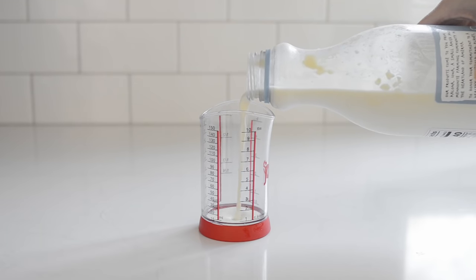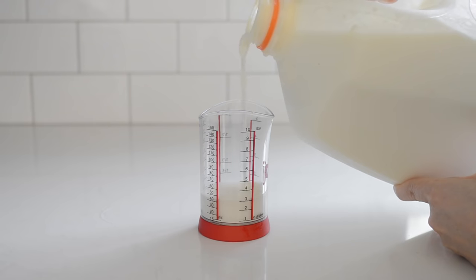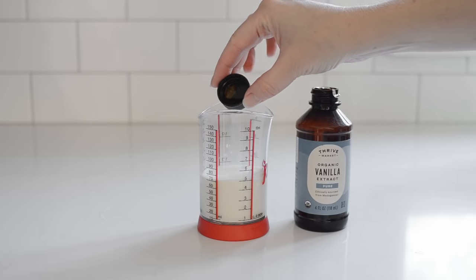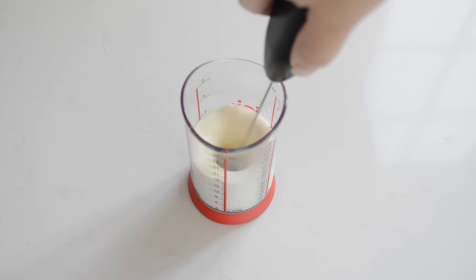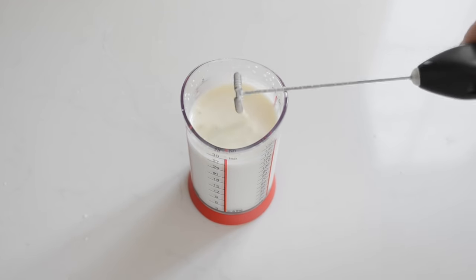To make vanilla sweet cream at home, place three tablespoons of heavy cream in a glass or small measuring cup. Add one tablespoon of whole milk, one tablespoon of pure maple syrup, and a few drops of vanilla extract. Whip this mixture with a handheld milk frother until it thickens slightly and increases in volume. Resist the urge to whip it too much, otherwise it will be too thick and will just sit on top of your coffee instead of mixing with the drink.